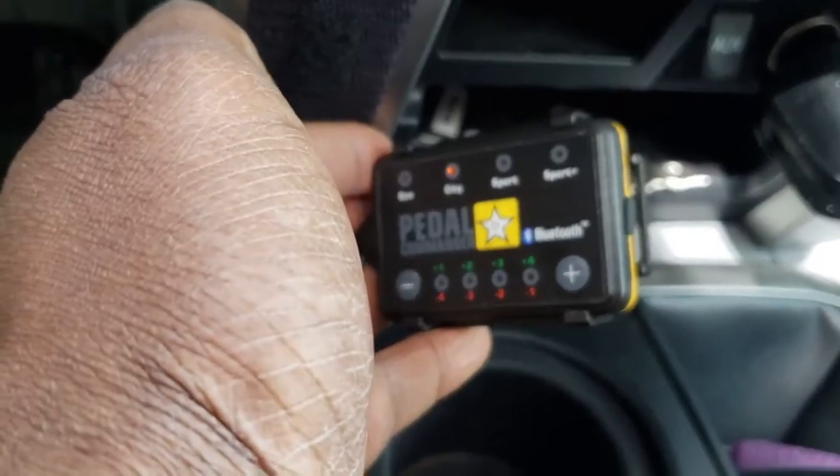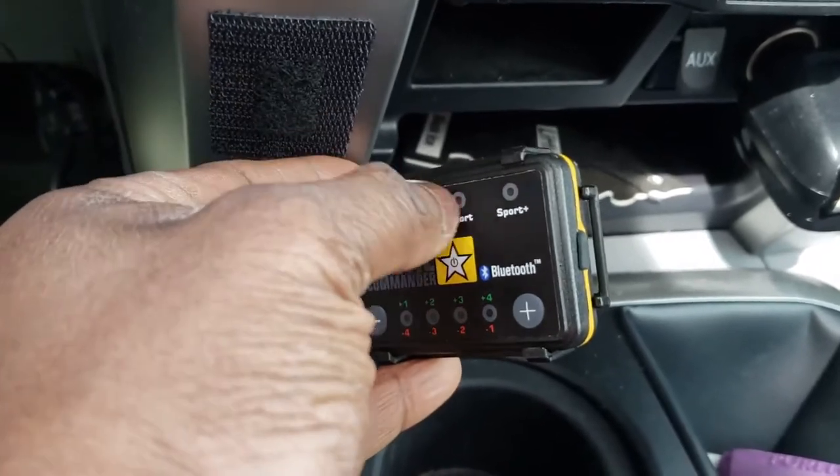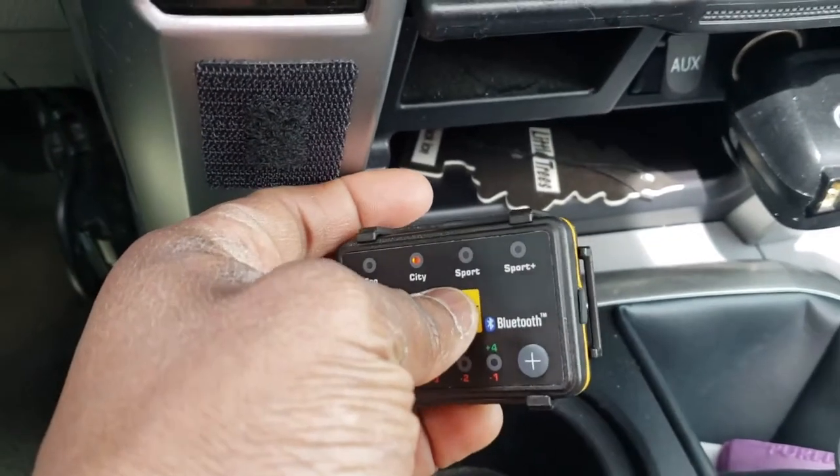Oh yeah, this is definitely, definitely more responsive — big difference, and this is just in city one. This is impressive. We're gonna test out sport, just sport level one for now, and I'll test the rest of them later.